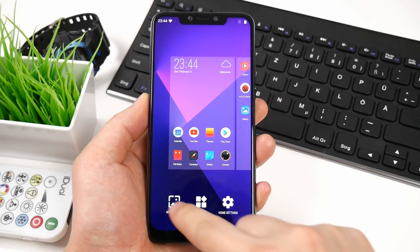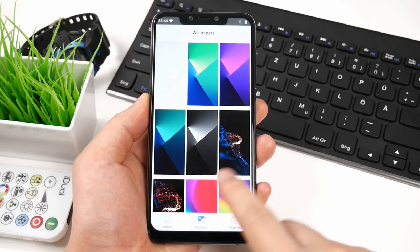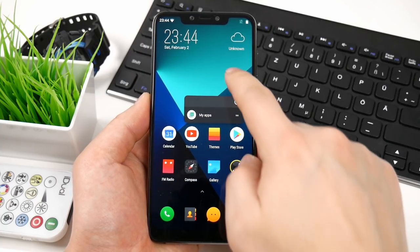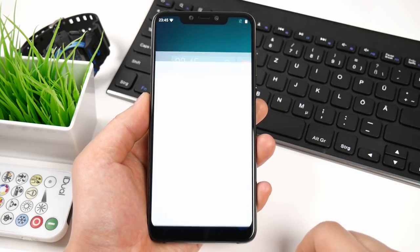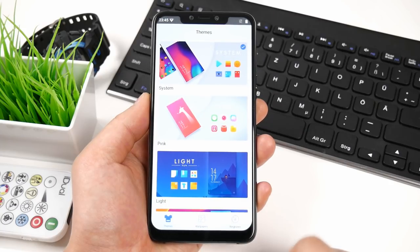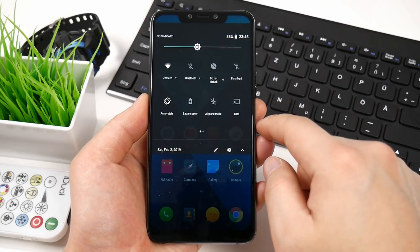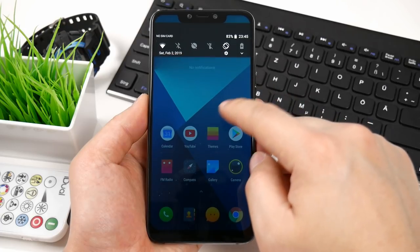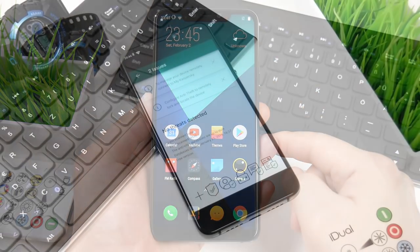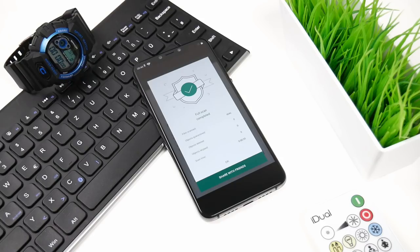Wallpapers can be changed on both the home and lock screen with no problems. The launcher also supports app shortcuts when you press and hold on the icons. You can enable or disable the app drawer, and the launcher has support for different cool themes where you can change icons and style. In the top, where you slide down the notification bar, there is a small gap that doesn't look so nice and the icons are very close — that indicates that the software still needs to be polished. I also made a full scan of the device with Kaspersky to see if it is clean, and as you can see here, no malicious software was found.